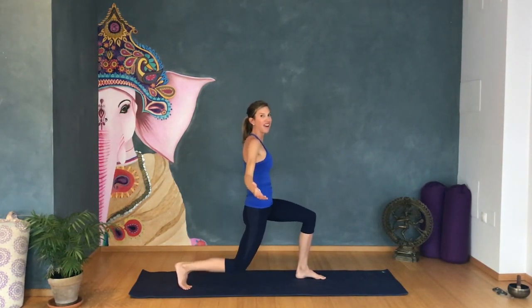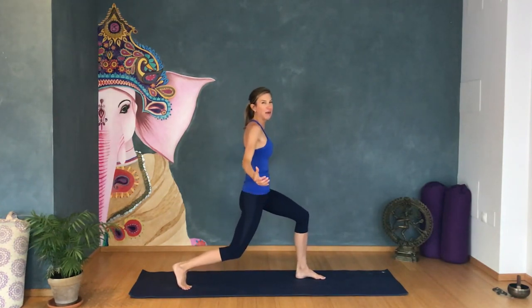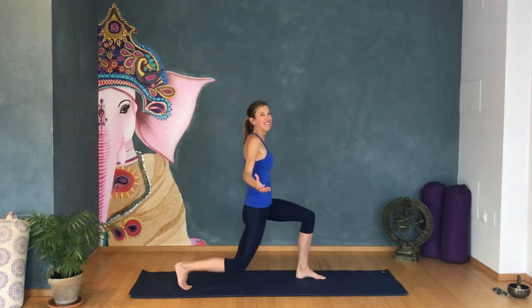Hold for me. Pulsing down from twenty. Excellent. Come out of the lunge and release. Do a little bit of a hip roll here in a wide stance to release tension.